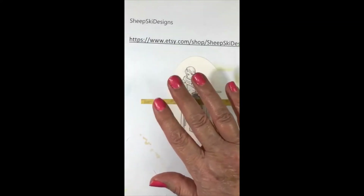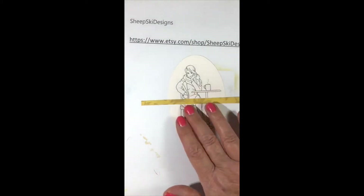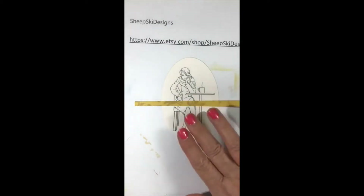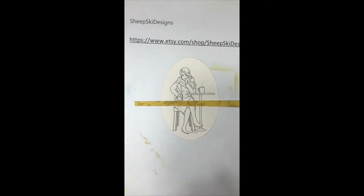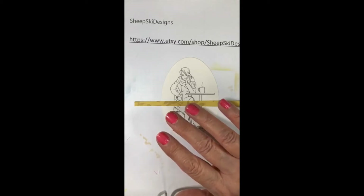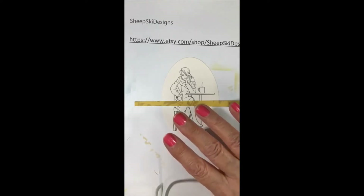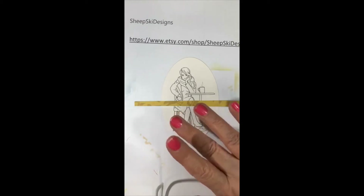Hello, it's Thursday night, this is Jacqueline with Creative Paper Crafting with Jackie. I'm going to be working on this adorable sheep ski image — this is 'Coffee Break' by Sheepski Designs. I have it on my Facebook page. I think she's just a beautiful image and we'll get started.